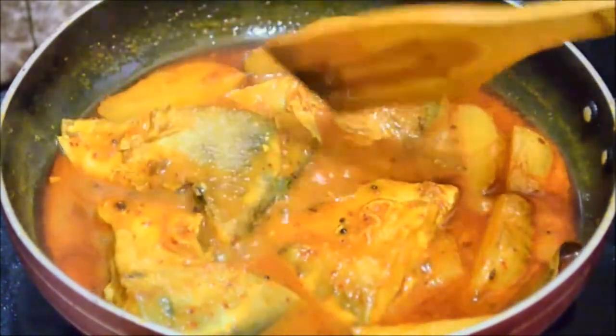The very delicious pomfret fish curry is ready. You can serve it with some steamed rice. The fish is nice and tender, and the best thing about pomfret is that it has very few bones — perfect for people who are afraid of fish bones. It has a very unique taste and texture, which is why it's a favorite fish of many. Do try this dish and share your comments. If you like this video, hit like, subscribe, and share. We'll meet next time, till then bye bye.